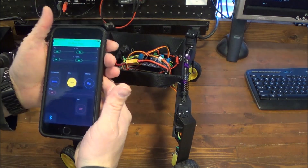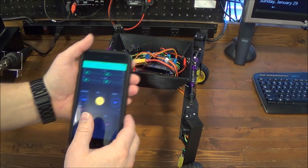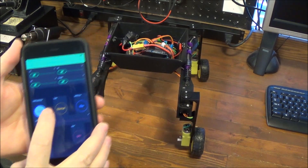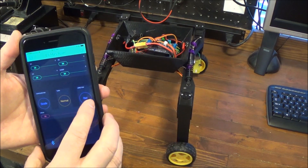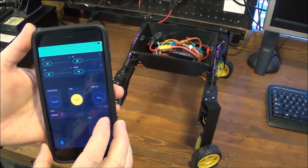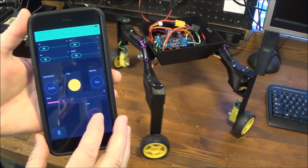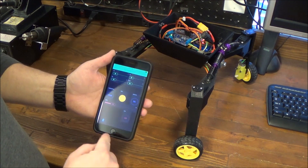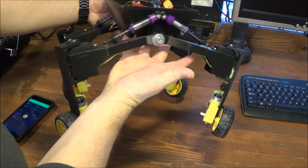The remote control is built using Blynk. The phone uses Bluetooth Low Energy to communicate to the Arduino 101 board. We've got a normal configuration, we can make it straight, or turn direction — forward and reverse. This is the gas, this is reverse, and this is an emergency stop button right here. You can certainly build this yourself; the Blynk app is free, just download it on your phone. It has independent suspension.